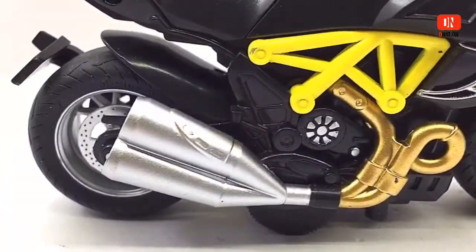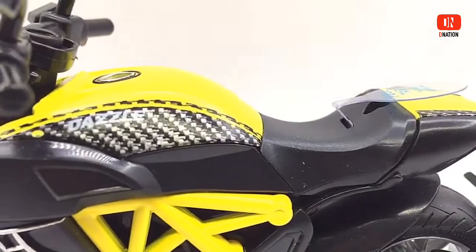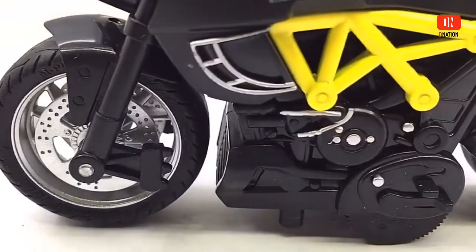If you want to get yourself or your loved ones this 1:14 scale diecast motorcycle, I've dropped the best buy link in the description below. So go check it out and get yourself one if you are interested. Please do let me know in the comments below what you think of this premium diecast pullback motorcycle.